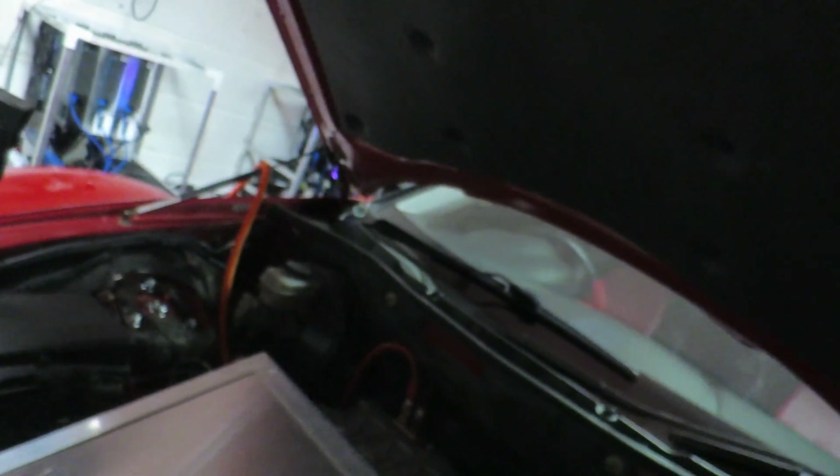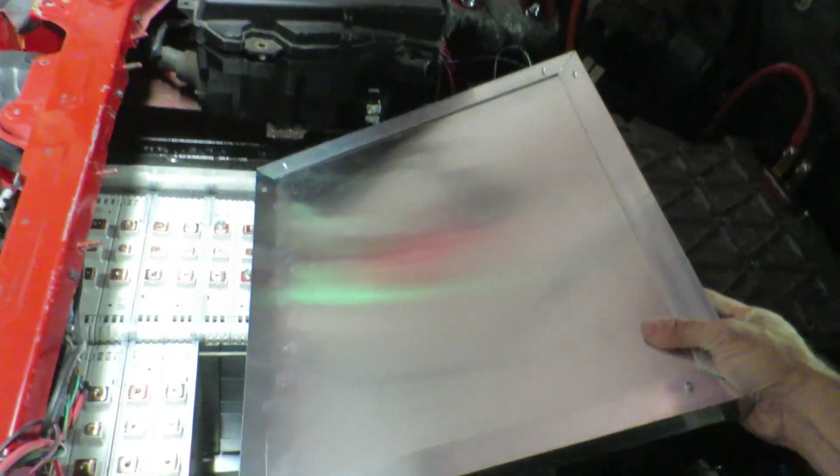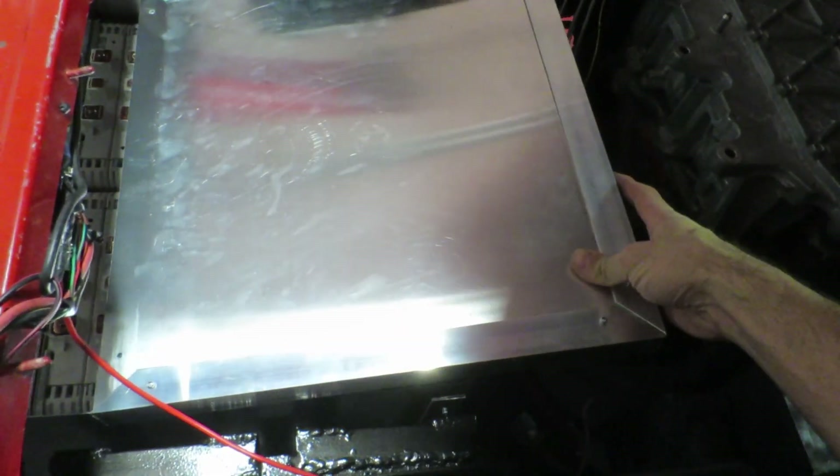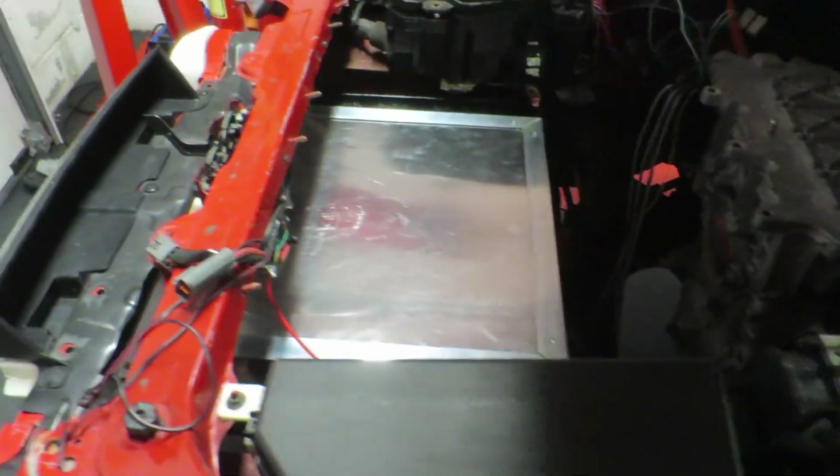One other thing I've done is I've modified the lid. The lid now goes on like that and slides all the way in. So that's cool - that's how the box is going to look.